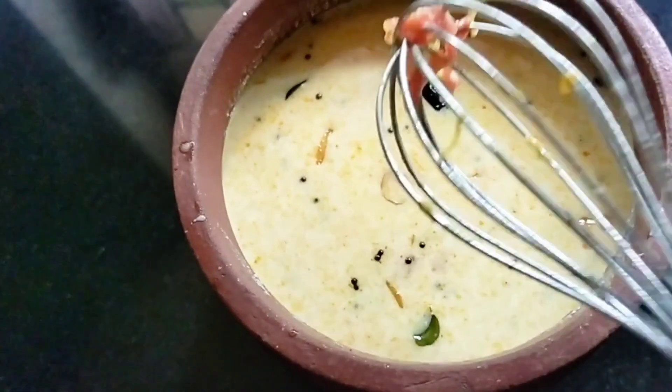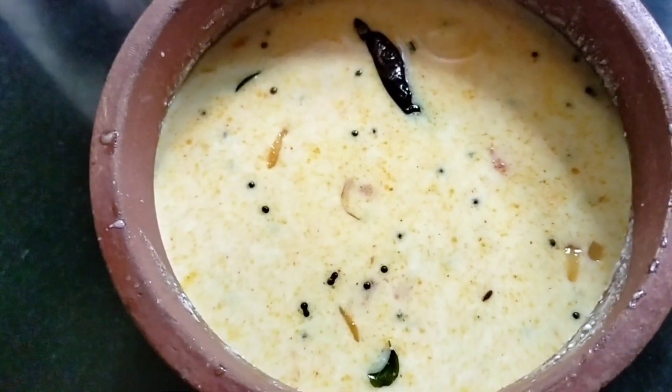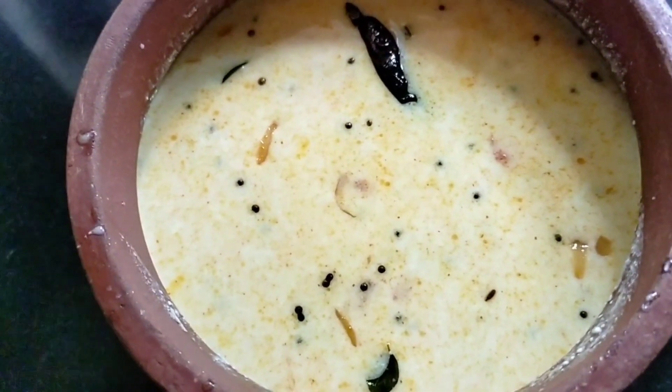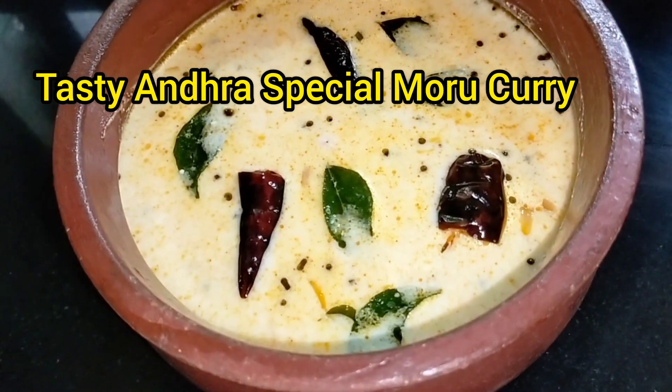Now we have the Andhra special Mourigari ready. This is a very delicious Mourigari.